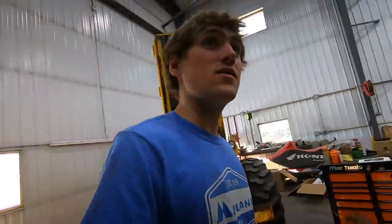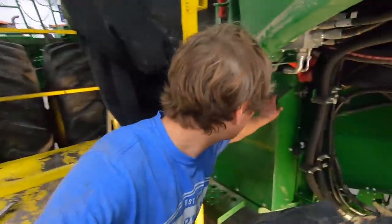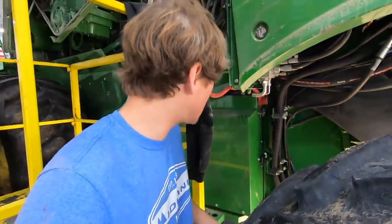The battery box isn't in the same place that it's always been. That's strange. Oh, I think I found it. Yep, this looks like the battery box. It's on the left side now.